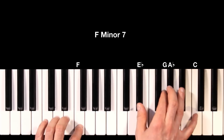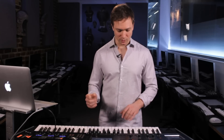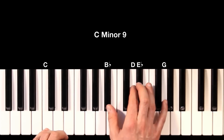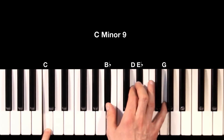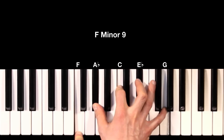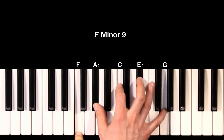The cool thing about that is if we combine the two voicings, we can move really easily between the two chords. Here is C minor nine played as seven, nine, three, five — going to F minor nine using the first voicing: three, five, seven, nine.